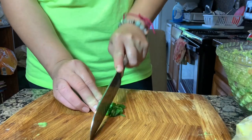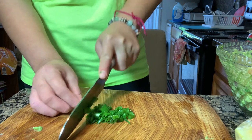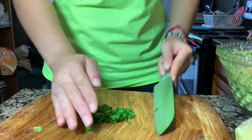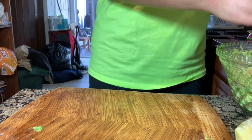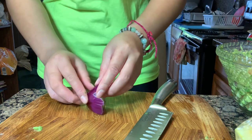Go ahead and add the rest of these green onions. Add the rest of these onions.